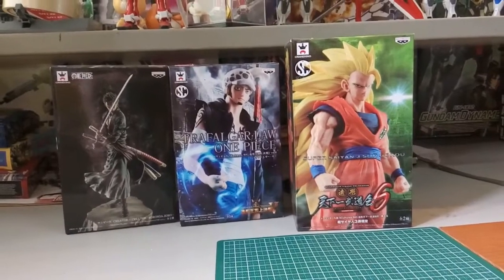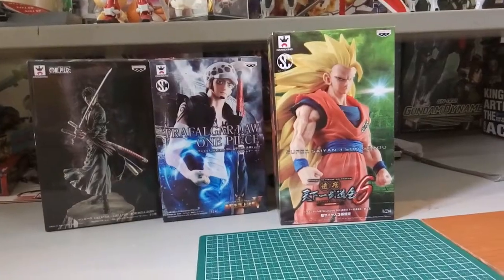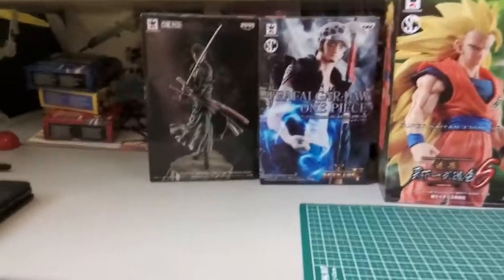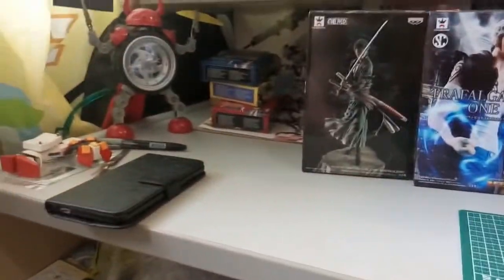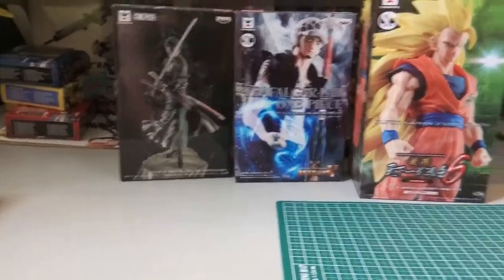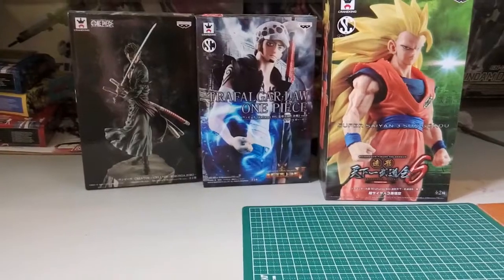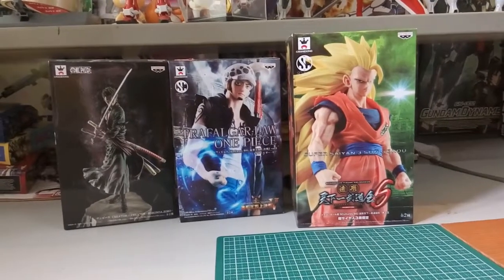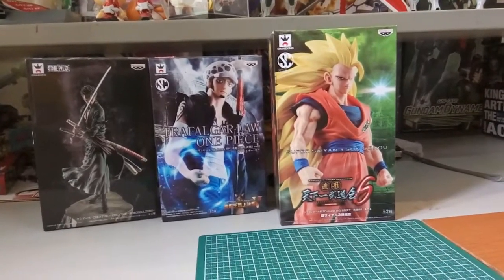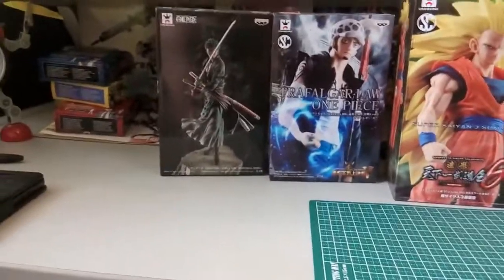Hi everyone, welcome back to another video. Today we won't be looking at any figures or gunpla, but I'm about to show you how to keep your boxes in a more proper way. Have you ever wondered — all these figure boxes come with really nice box art and you want to keep them, but they hog a lot of space?